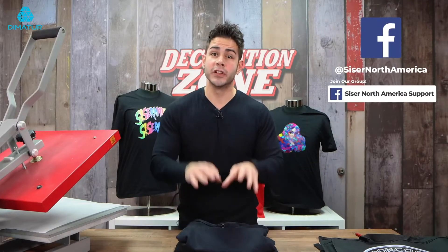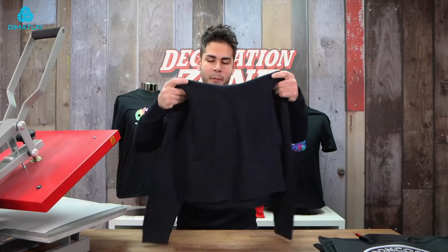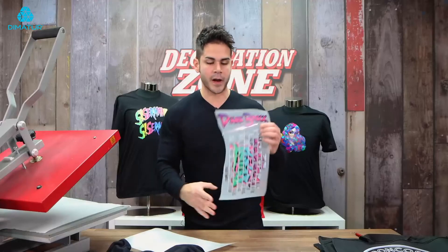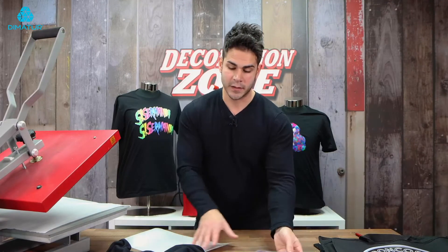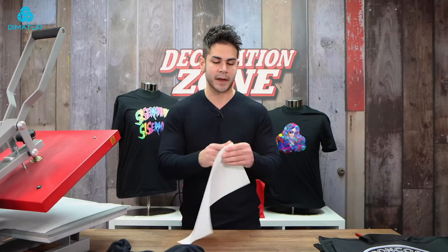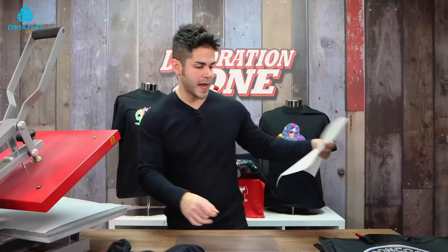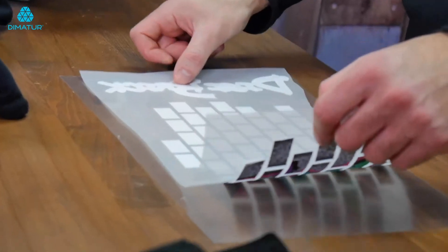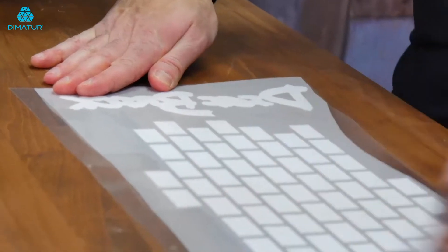Now I'm going to show you something using some apparel. I'm going to decorate this awesome Sport Tech crop top hoodie that we got from our friends at Sandmar. Now for this transfer, I have to use mask because the front and back design I'm using does have multiple pieces. In this case, you can use either TTD Easy Mask or TTD Hi-Tac Mask. I'm using TTD Easy Mask for this application.